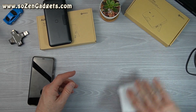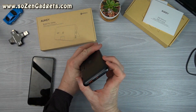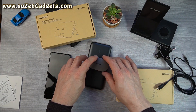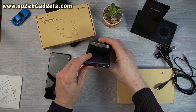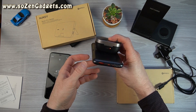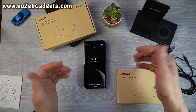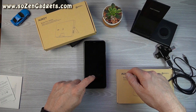Let's turn on the device and try the Soundpeats case. The Soundpeats case immediately starts charging — I can see it's charging wirelessly. This 10-watt wireless charger is going to charge this in 43 minutes. Super easy.